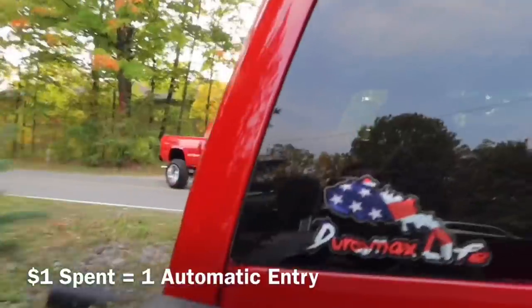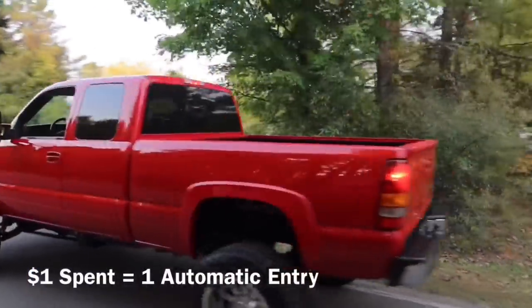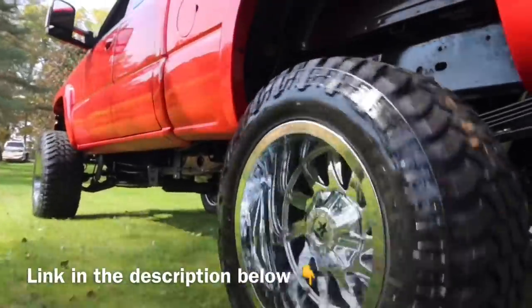So in today's video I have to pull the bed and put a new sending unit in this truck. Let's hope I don't scratch anything or break a window — it's a one-man show. I'm going to pull the bed by myself and put it back on. In other news, we went ahead and transported the Victory Max, the giveaway truck, back to Ryan's Diesel Service. Mark and Ryan came and picked it up with their dually flatbed, and it made it back safely.